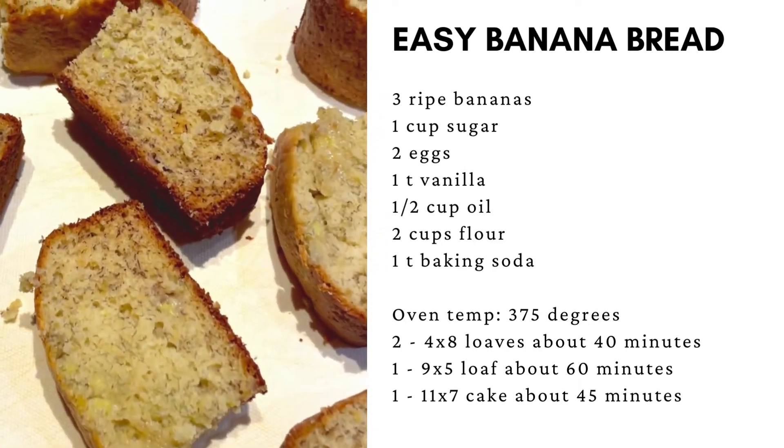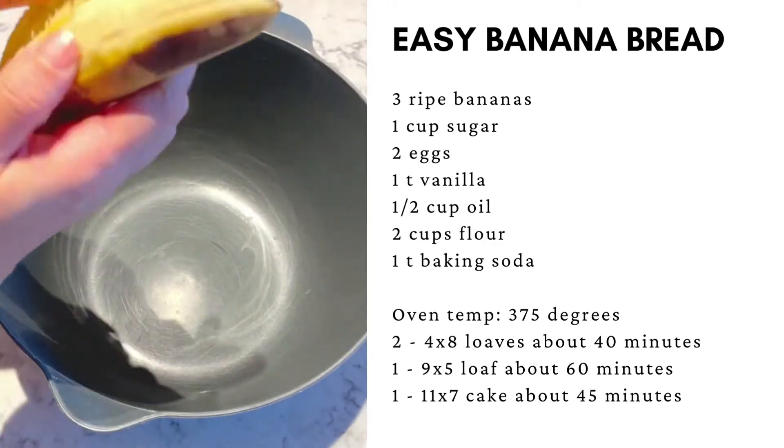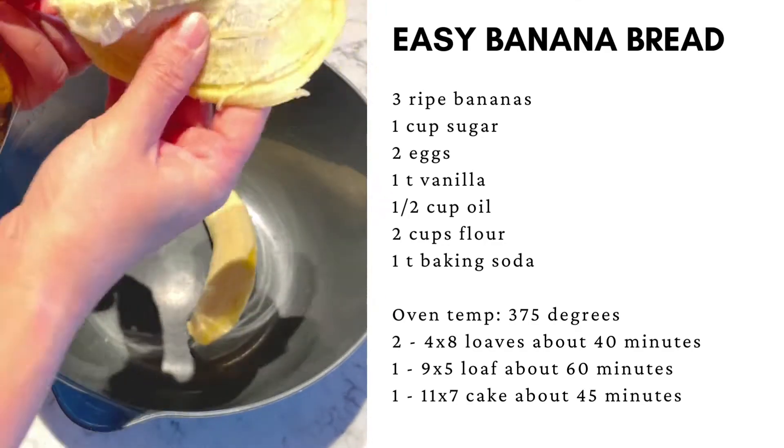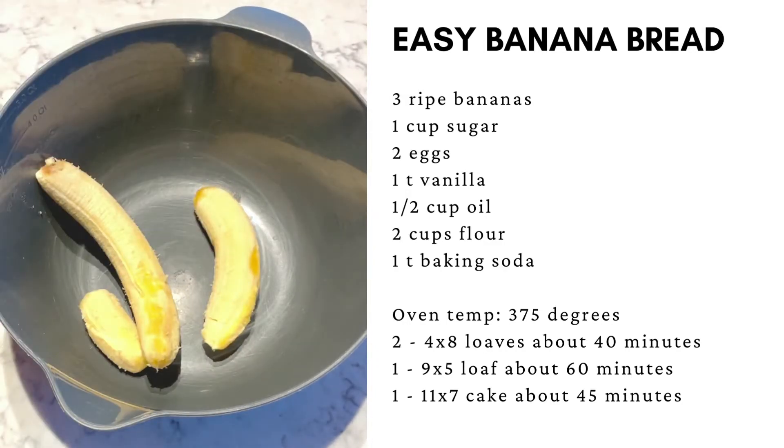This is my tried and true recipe for delicious banana bread that's actually super easy to make. You won't need a mixer. Just take your bananas, make sure they're super ripe, peel them, and place them in a mixing bowl.